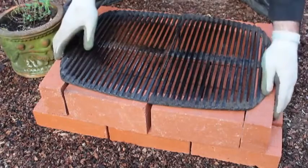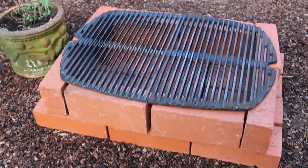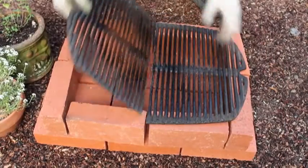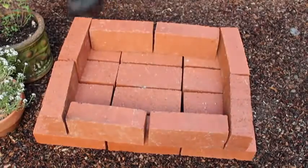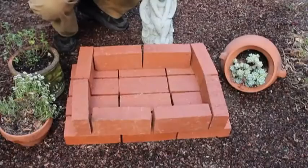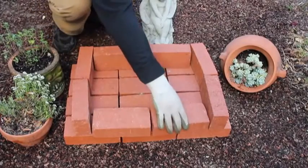By the way, speaking of grates, check out the blog post — I'm going to give you some ideas on where to find those. At that point, I'm going to take those off because we've got to put coals in there, so I'm going to go ahead and start my coals. While we're waiting, let me show you one very cool thing: if you want, you can actually tip these bricks over and you'll have your grates even closer to the coals, which is really, really nice for high heat searing.